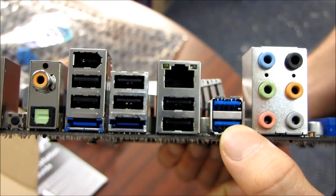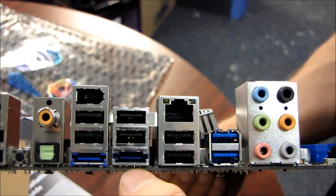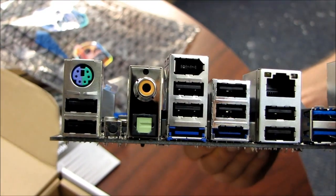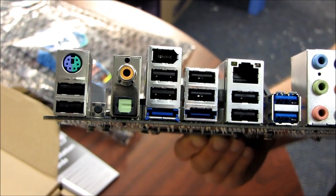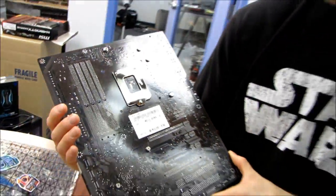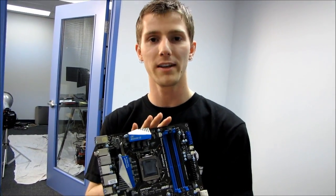We have eight USB 2.0 ports and two USB 3.0 ports, for a total of 10 USB ports on the back panel. We have dual eSATA support, one of those combo PS/2 ports for either a keyboard or mouse, and a clear CMOS switch. Digital audio out is supported in both optical and coaxial flavors. We have Firewire support, gigabit Ethernet, and 7.1 analog audio. That's pretty much everything I have to say about the P67A GD65. Thank you for watching and don't forget to subscribe to Linus Tech Tips.